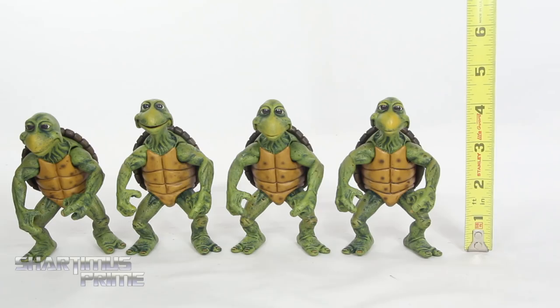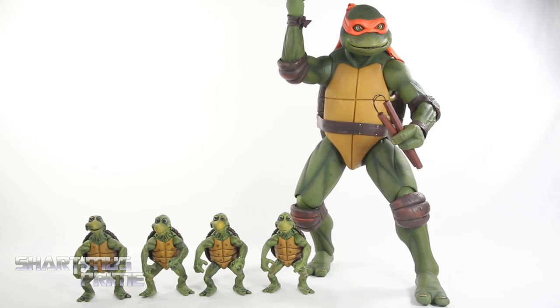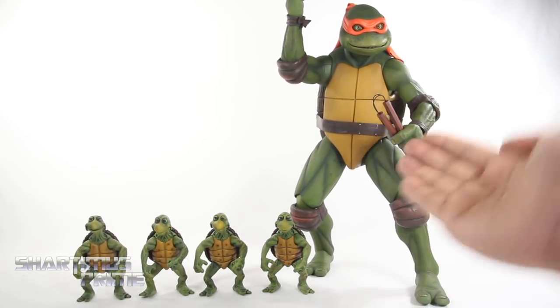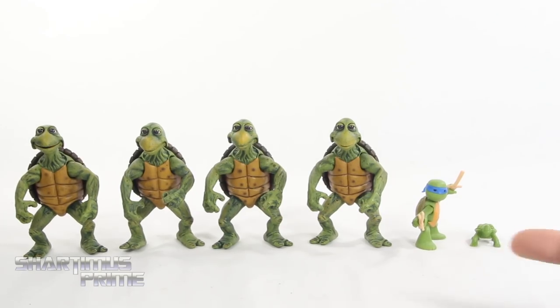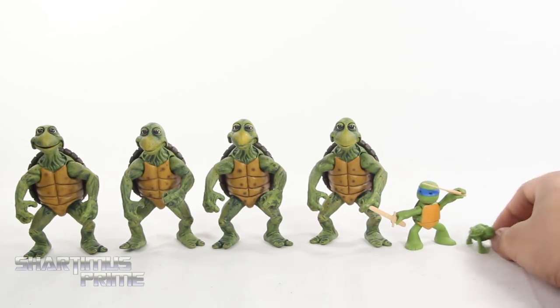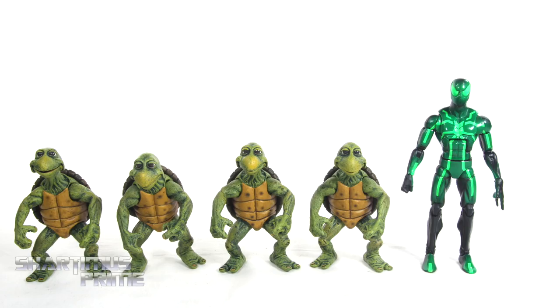To measure the height of these baby turtles, you can see that they're standing just under four and a half inches tall. Here's our baby turtles next to a quarter scale Michelangelo — you can see how tiny they are next to him with his knees bent. I can imagine one of these growing into one of those. For comparison, I also have the 2012 TMNT cartoon Leonardo and the little tiny baby turtle that came with the ooze. Here are the four baby turtles next to the Leonardo from the STCC exclusive cartoon Ninja Turtles, and you can see how much shorter they are next to one of those seven inch scale figures.